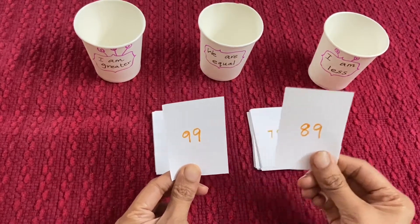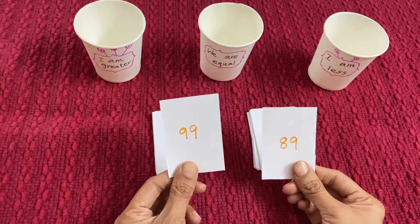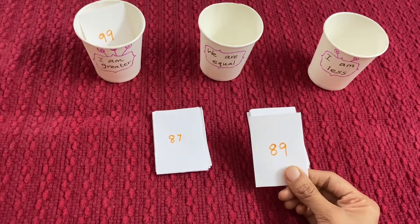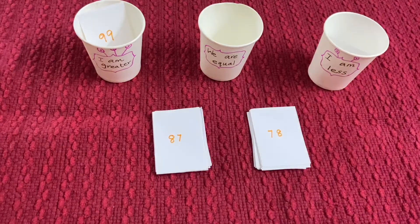So this is 99 and this is 89. 99 is greater than 89, so 99 will go in 'I am greater' and 89 will go in 'I am less'.